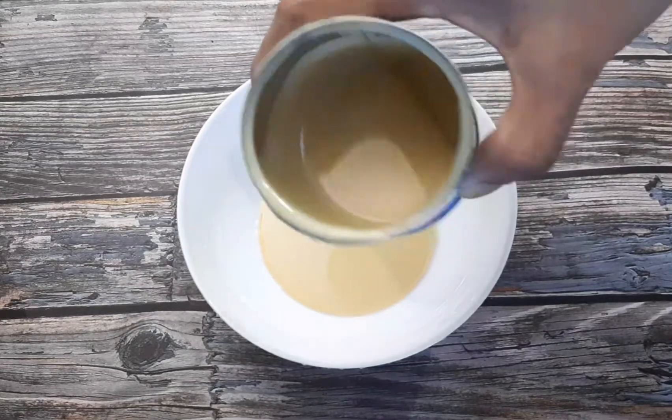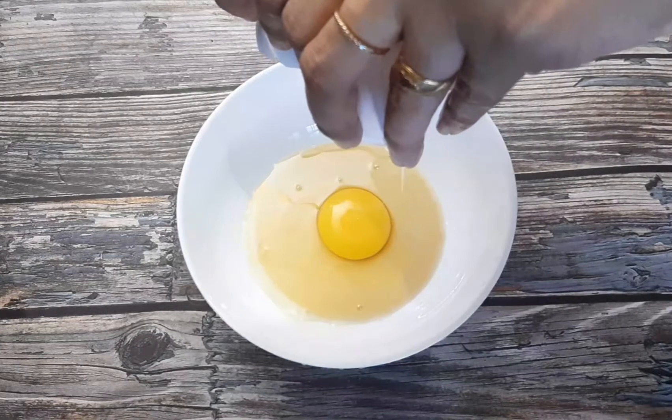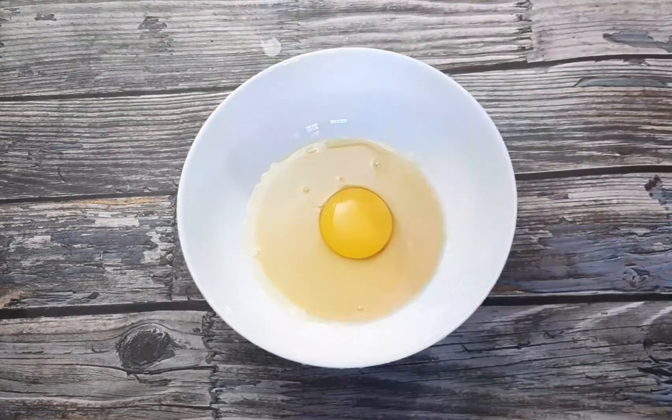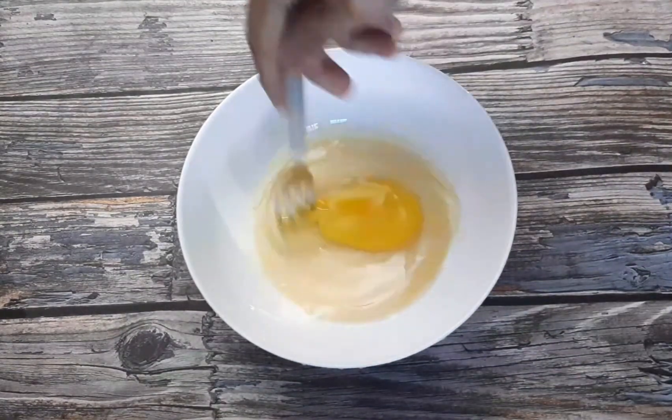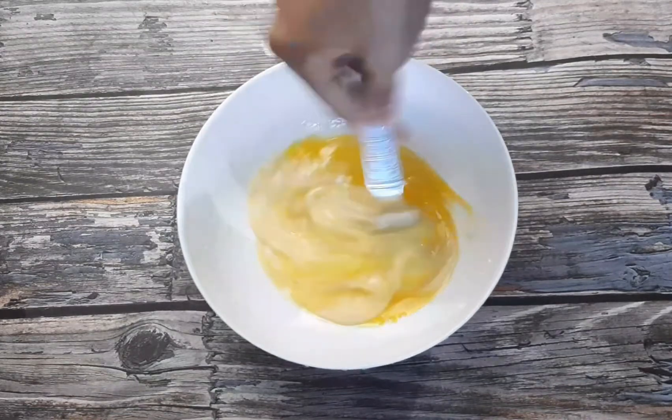Then I will mix it. We are cooking the milk maid.